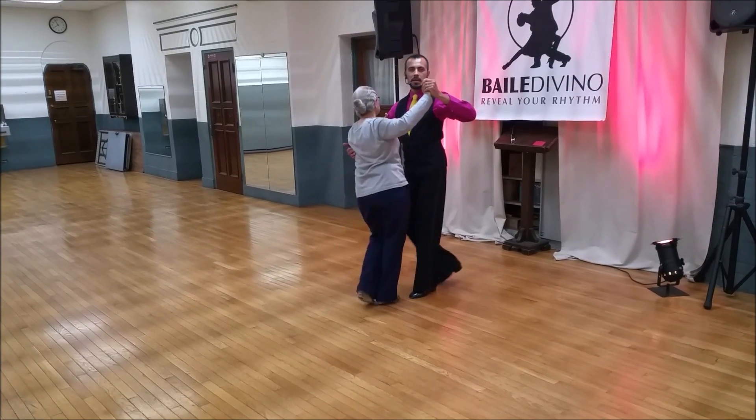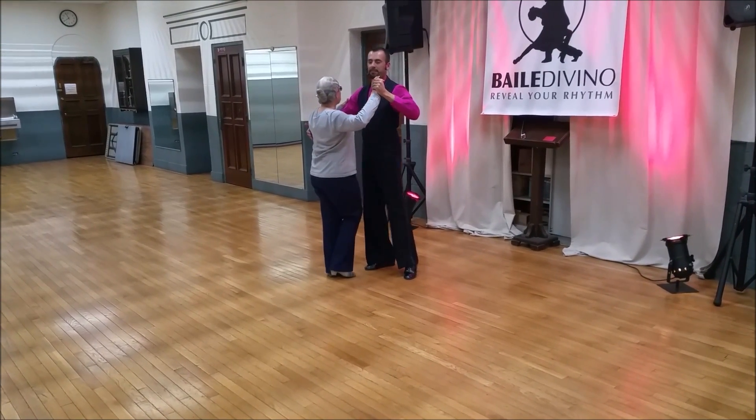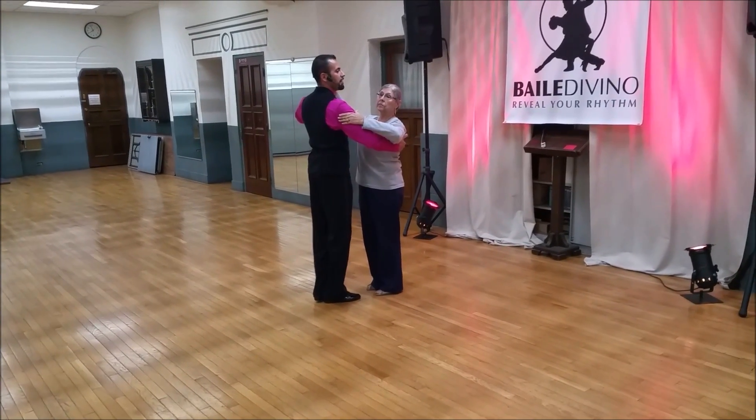Back, walk, sway. Back, walk, sway. Now we go — five, six, seven, go.